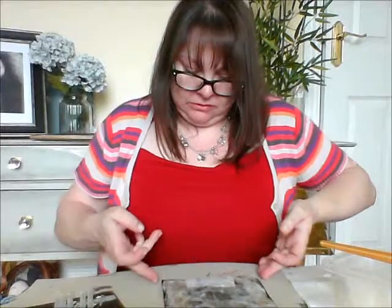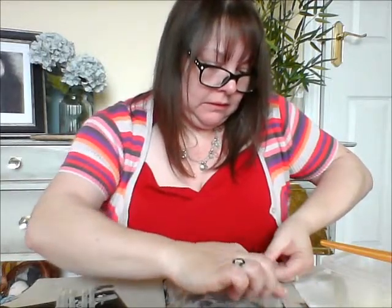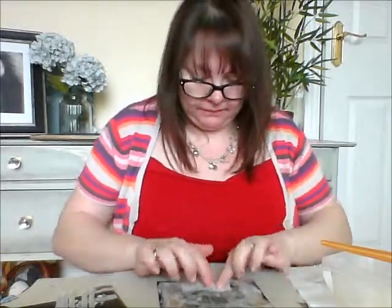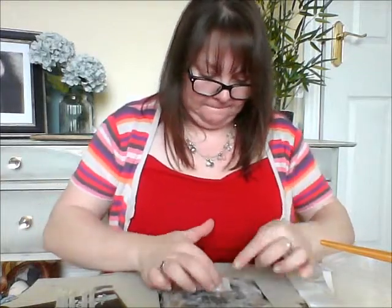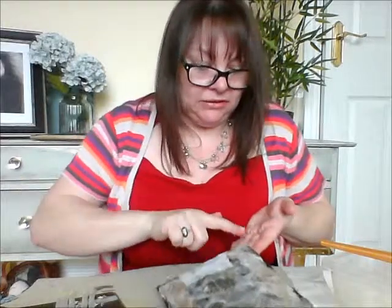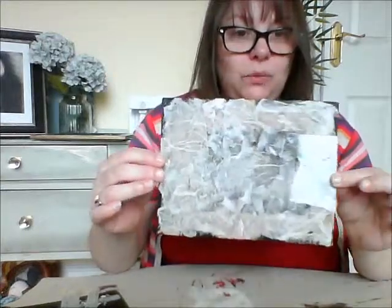You can leave this to dry if you want. For quickness, I'm just going to grab my hairdryer and quickly whiz it over this — and it should dry pretty quickly. This is all nice and dry now — just whizzed it with my hairdryer. It does look pretty awful at the moment, but believe me, it's going to look really great once we've finished. Now, I am doing a cat today. You of course can do whatever picture you like. If you want to, you can print off your picture and then trace it out on here — that's absolutely fine. I'm just going to do it freehand.